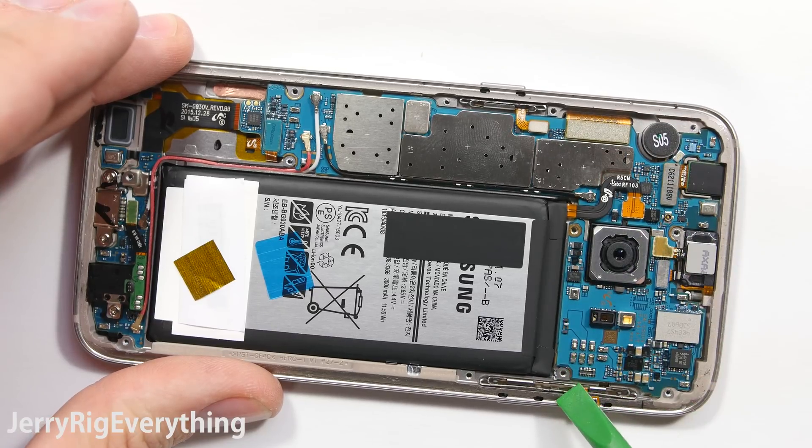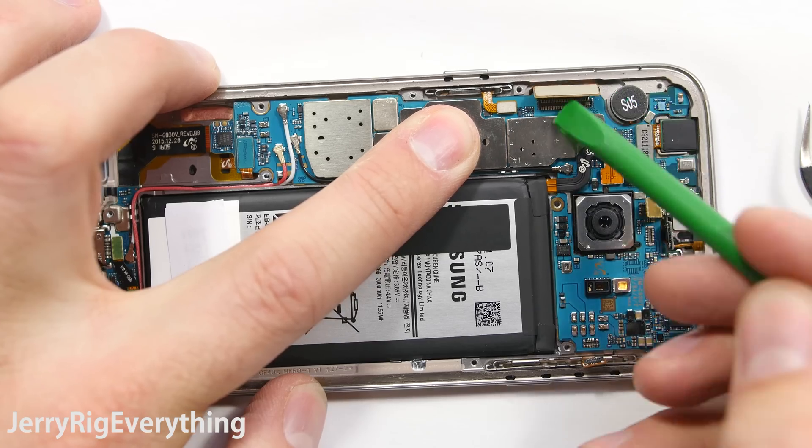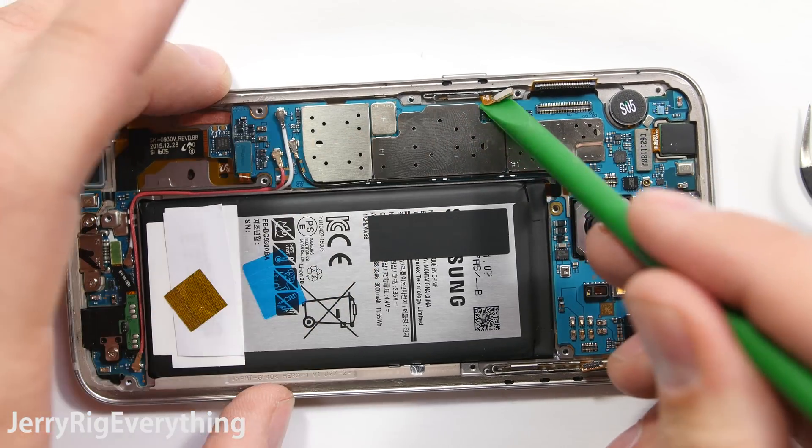I am disconnecting all these little ribbon cables starting with the volume rocker, the earpiece, the front sensors, the screen, and the battery. You should probably start with the battery, and then the power button is off to the side over there.